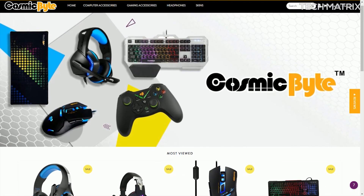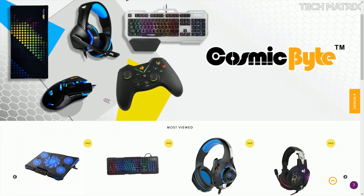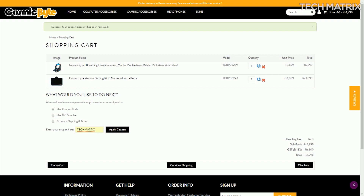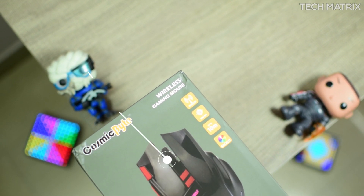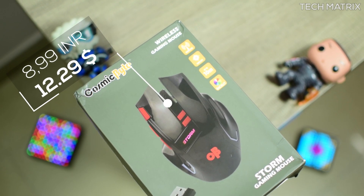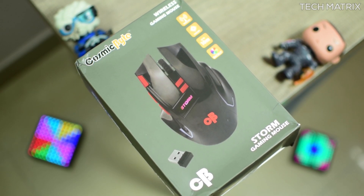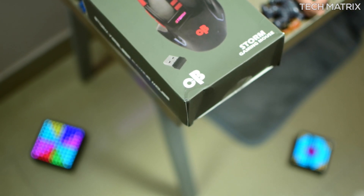I got this from CosmicByte.com and I recommend it for all CosmicByte, TechNet and CushionEach products. You can also use the code TechMatrix to get an additional 10% discount exclusively for you guys. There are a lot of deals that keep running so watch this space and check the descriptions to get the best ones available at the moment.